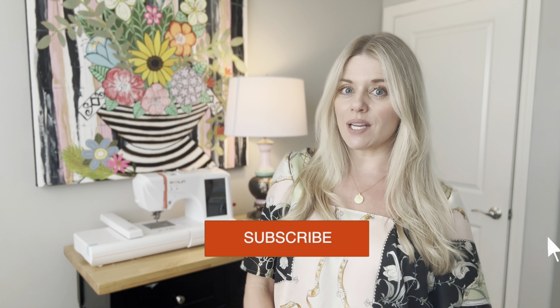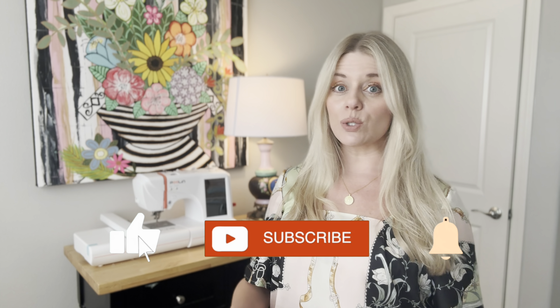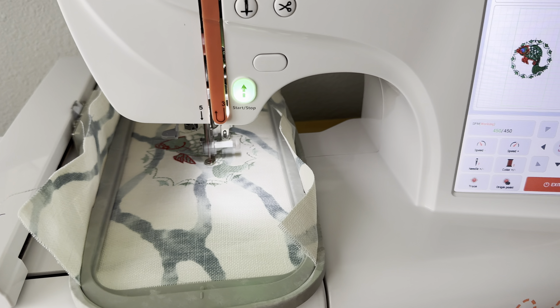Hi my fellow sewists and creatives, I'm Rachel Anne and welcome to Dine in Creativity. This channel is fully dedicated to my sewing journey — the highs, the lows, and pretty much everything in between. Today I'm veering a little bit out of the sewing my own clothing realm and instead going to talk to you about my new found love of embroidery.